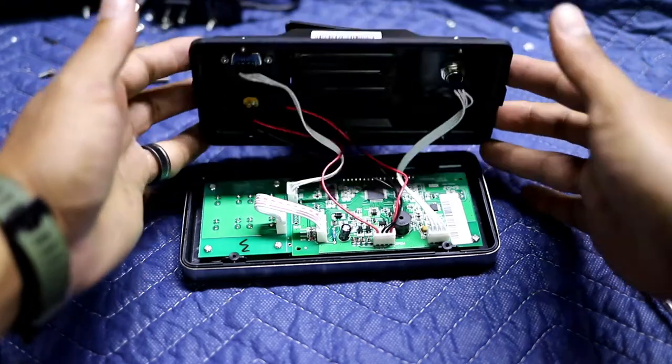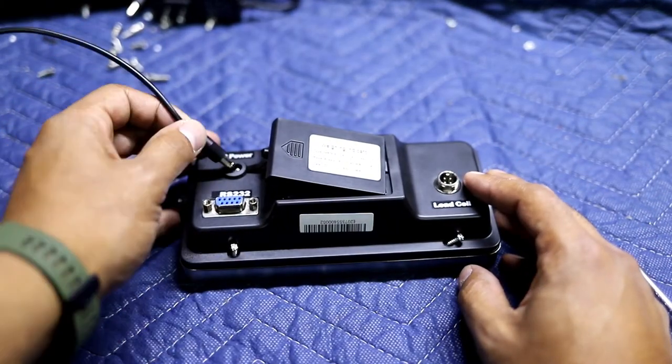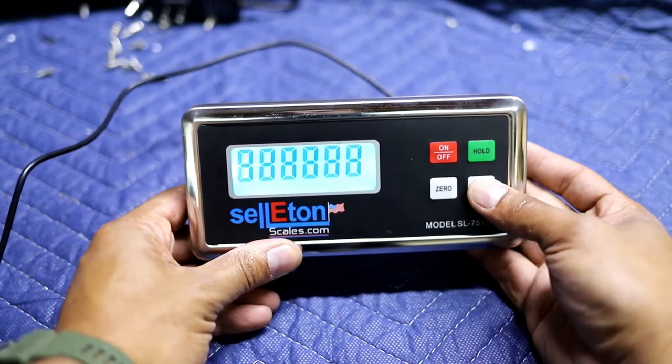After you've got all that in, what I would recommend is testing it before you put it all back together. Just put your power cable in, flip it over — it should be good to go.